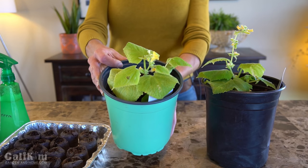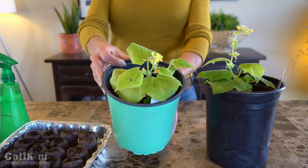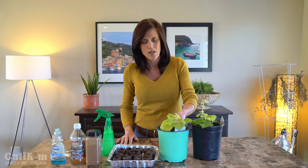Some symptoms of fungus gnats, besides the obvious of seeing them fly around your plants, are just a general lack of growth. Your plant just doesn't look very vigorous, the leaves might be yellow — kind of like these cucumber leaves here. They're not the super dark green I would really like to see. I have had some fungus gnats in my grow light closet and I've gotten rid of pretty much the ones on the surface, but I'm thinking there might be some eating away at the roots.